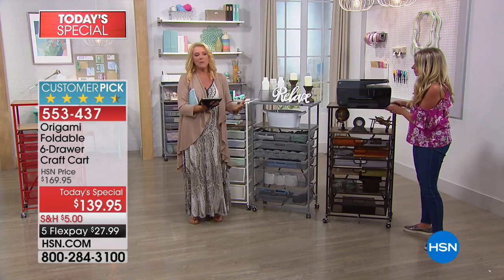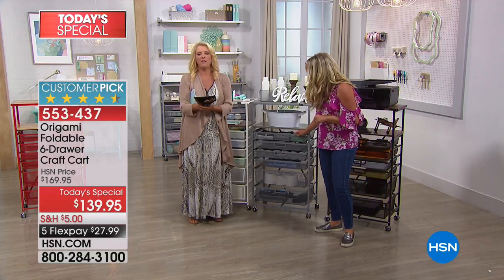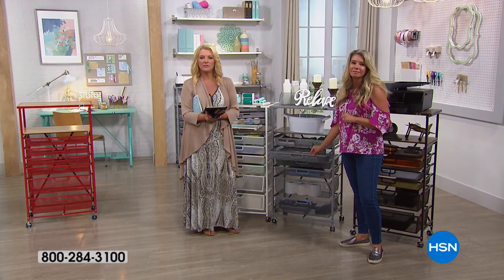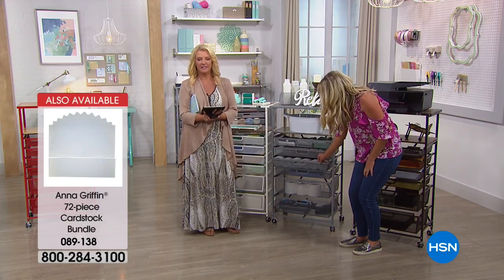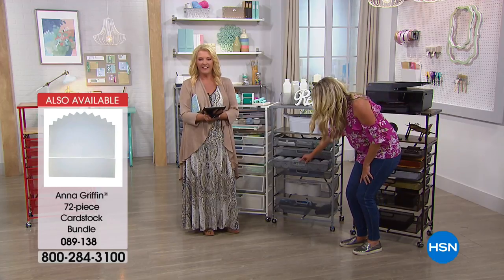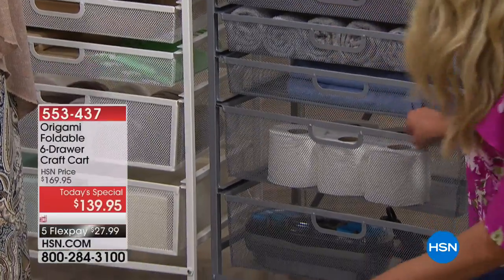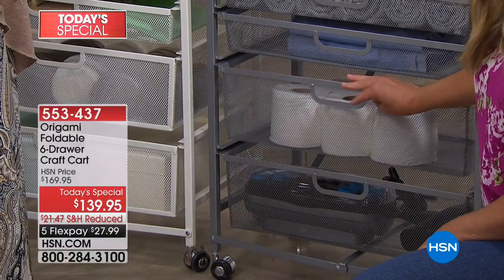Can I ask you, Barbara — a lot of people look and say, oh my gosh, a shelf for $139, that's a lot of money. What would you tell them? Barbara: I can't imagine how I even lived without these. You just pop it open, it's easy. The wheels are easy to put on. The drawer stops. To me it's worth it — they're sturdy.